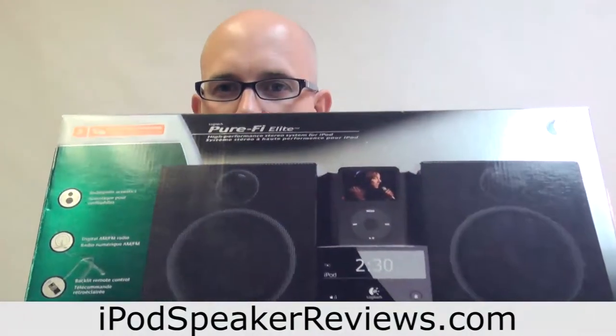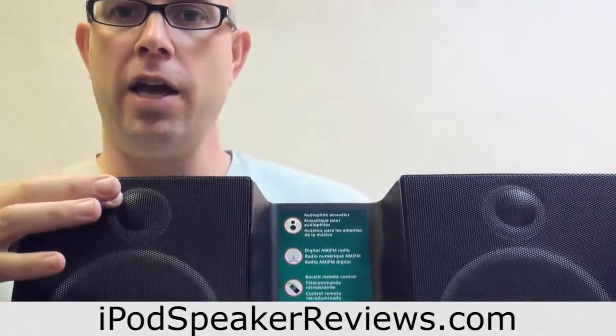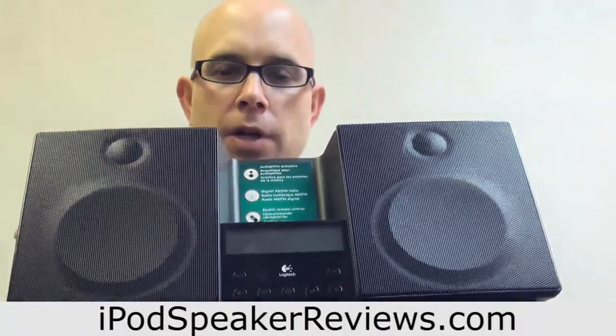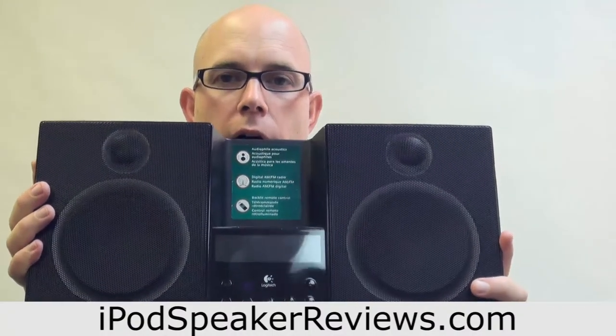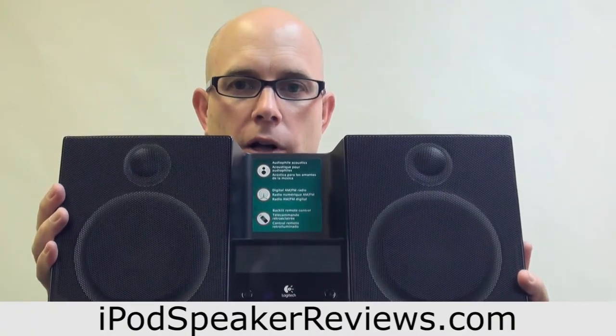What's unique about this is it has very high quality speakers — it has woofers and tweeters, which you don't always get in different iPod speaker systems. It has AM/FM radio as well as a clock and some alarm features. What you can't tell from this video is how heavy and how well constructed this is. This has got to be by far one of the heavier iPod speaker systems around, and that weight translates into good quality sound.